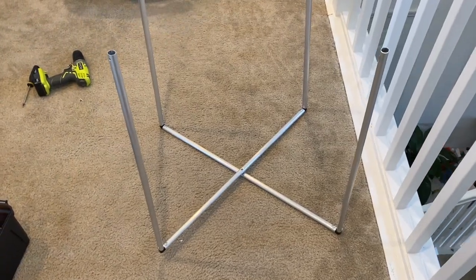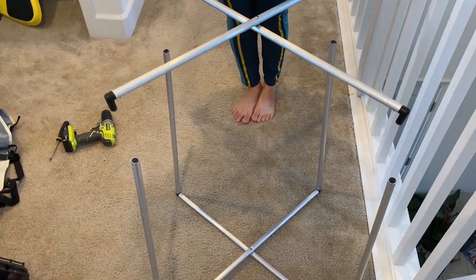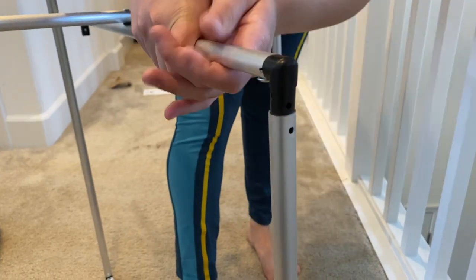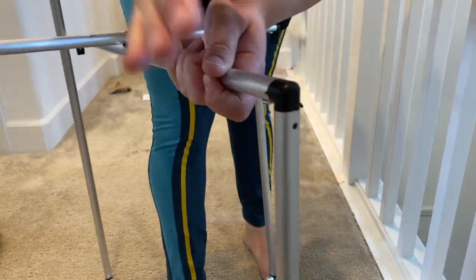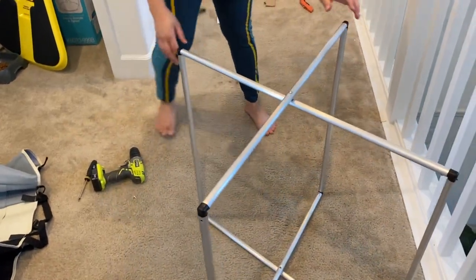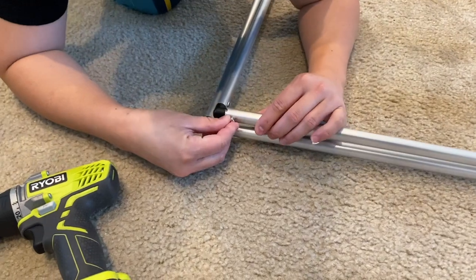Now it should look like this so far. There's your double stent and you're going to connect them like this. You do that to all four corners, and now it should look like that. You can go ahead and drill all the screws in place.